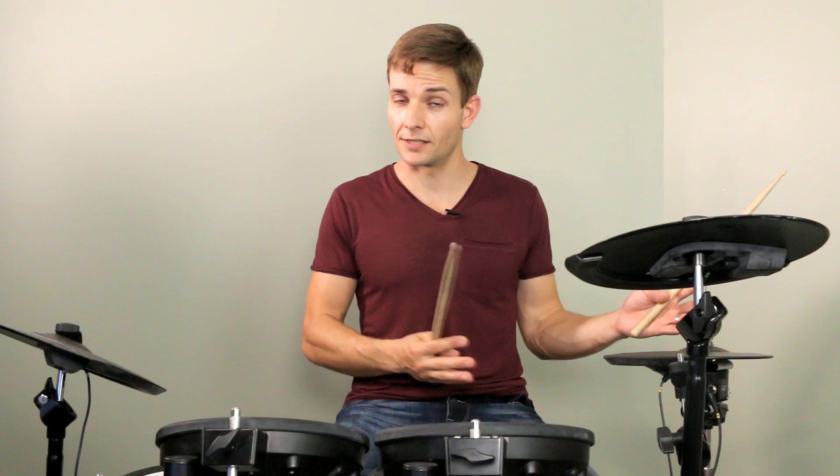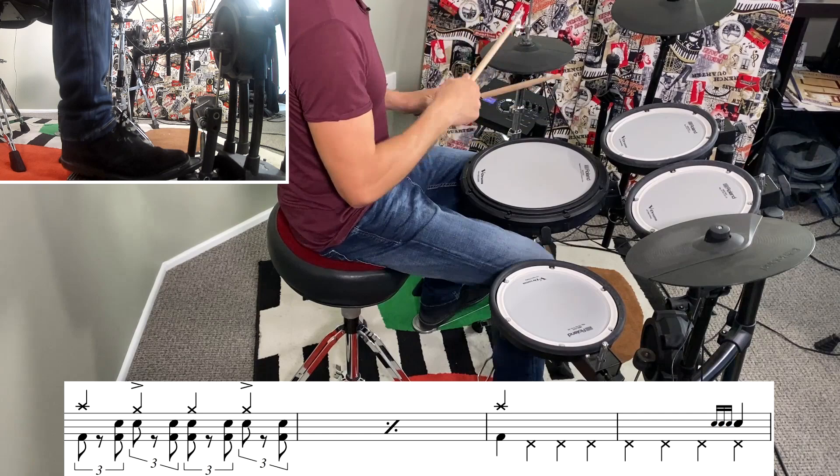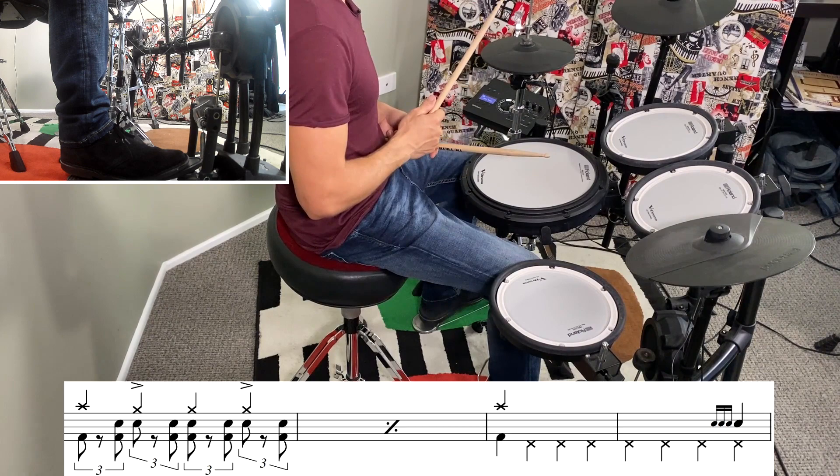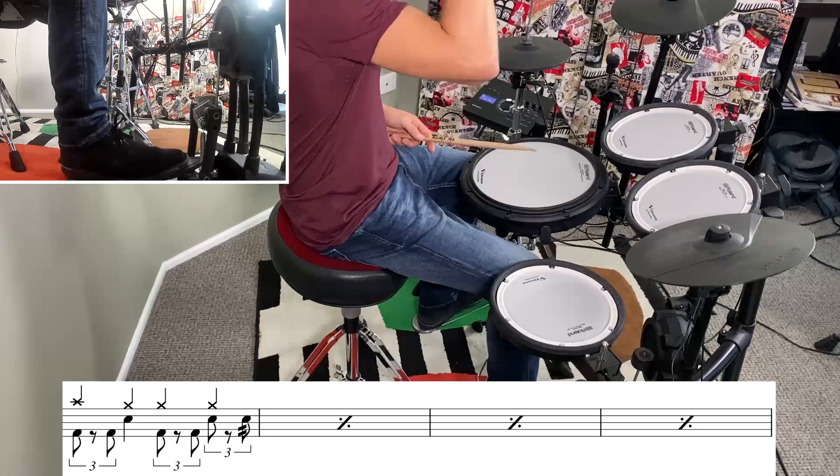The next four bars round out this section. There's a stop on beat three and a pickup in the last bar which is going to take us into the next riff section. I'll go back and put that whole verse section back together.